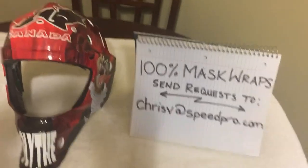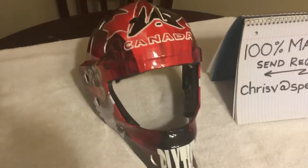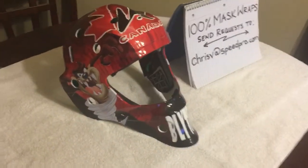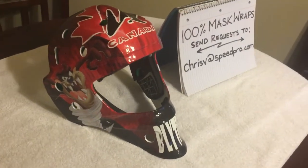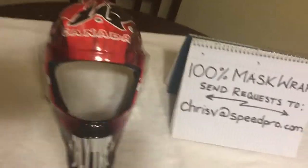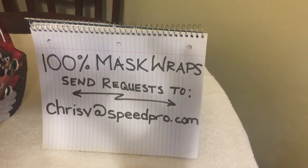Hi folks, I want to thank everybody for the overwhelming responses to the mask wrap that I posted yesterday. I promised a video with some details for all you guys and girls out there that would like to order mask wraps. So what I'm gonna do is — here you go — this email address is where you send requests to.